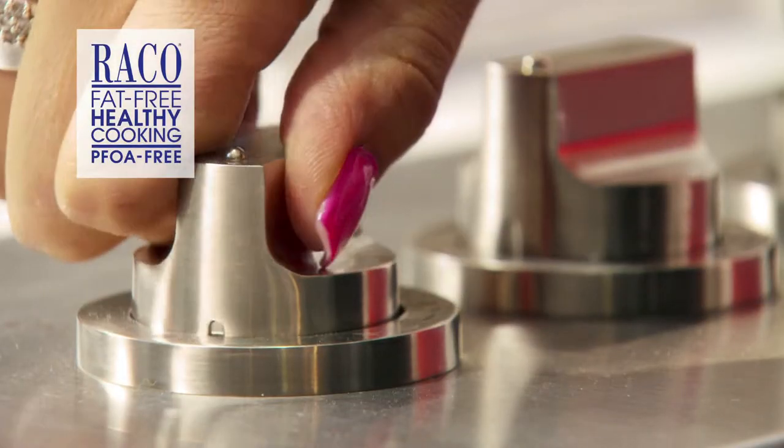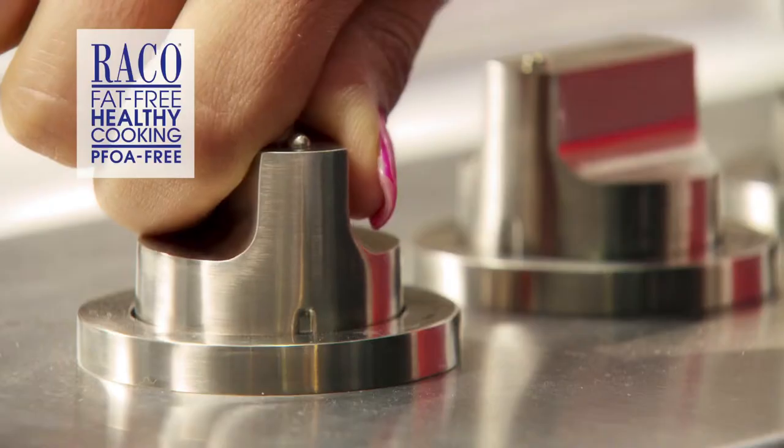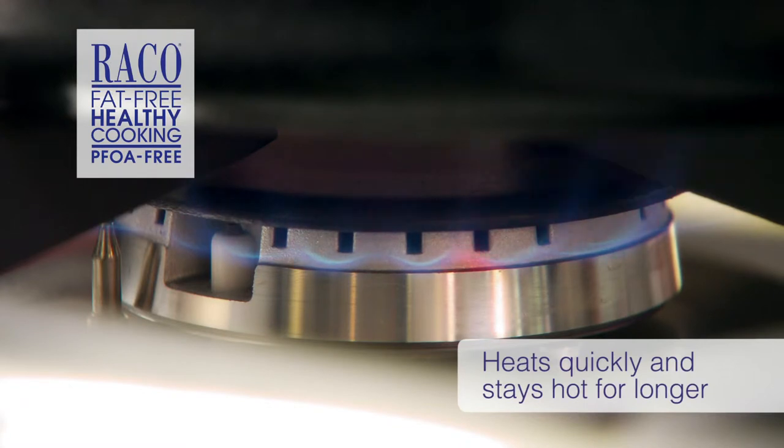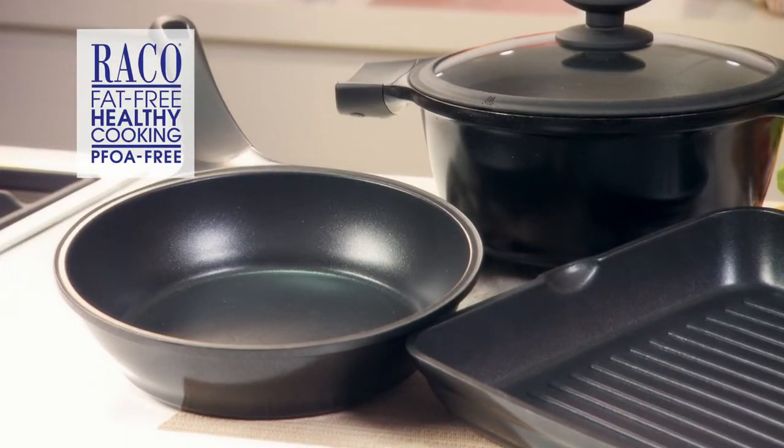It heats quickly, saving you valuable time heating the pan, and stays hot for longer, so you'll be cooking on low to medium heat, saving energy and money. Reiko Cast Hour Plus is the genuine product.